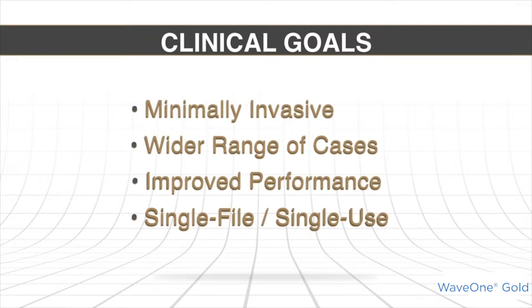That means that if you try to use it on another tooth, on another patient, you're not going to have the same performance. So it is really a single file, single use method.